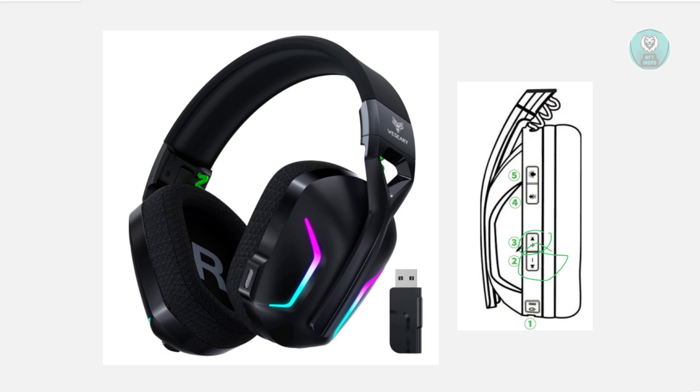Before doing this, you may want to turn on your headset in order for it to work. So turn it on and then hold these two buttons together. You want to hold these two buttons for about six seconds.